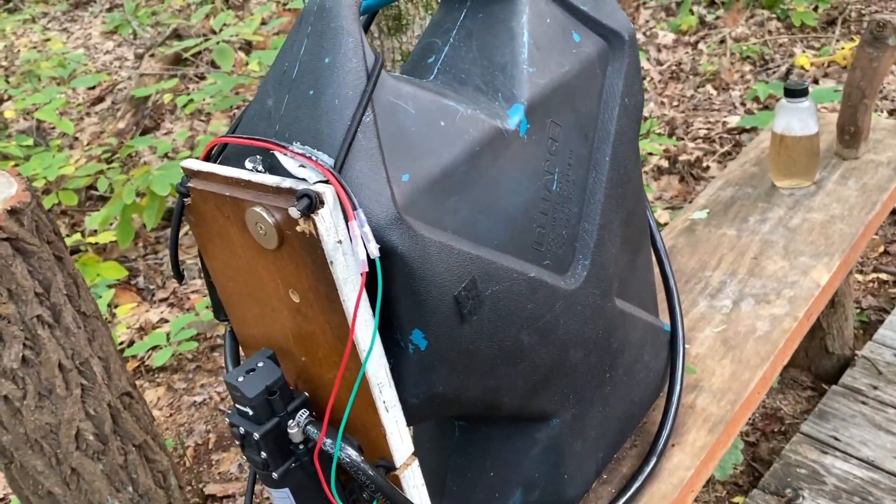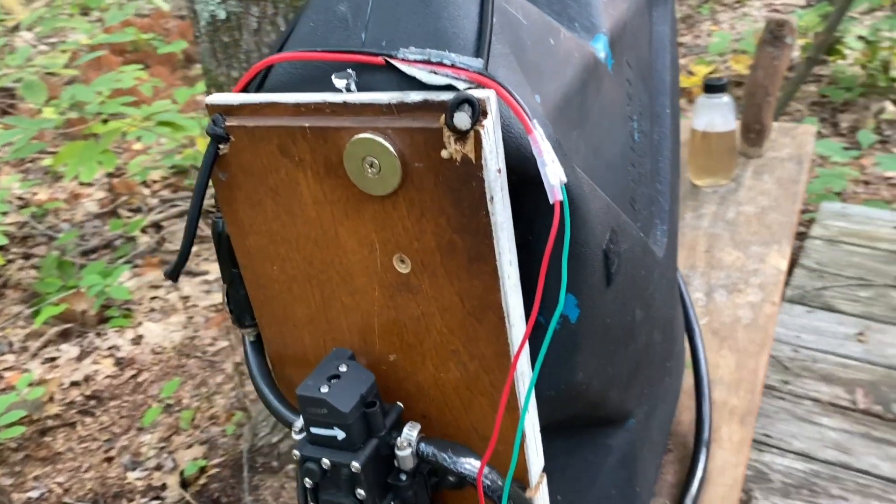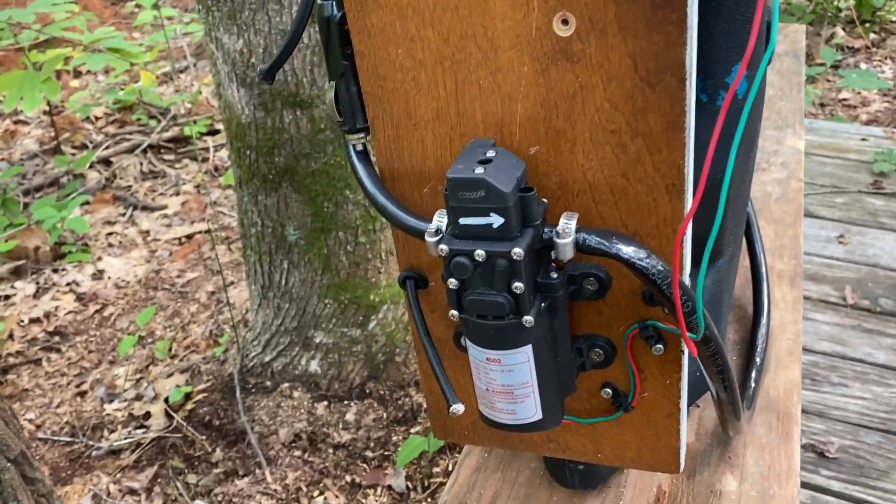It's a six-gallon jug. It's painted black so the sun can't get to it, because the water gets algae growing in there if you don't have it painted or covered or something like that — so the sun can't get to it.